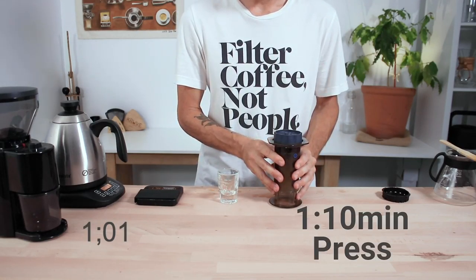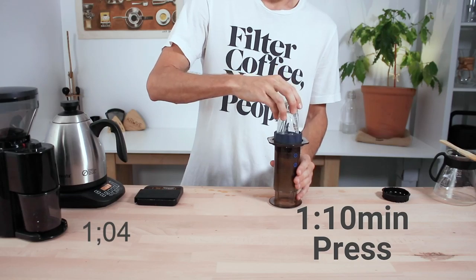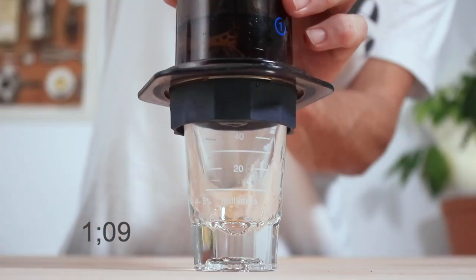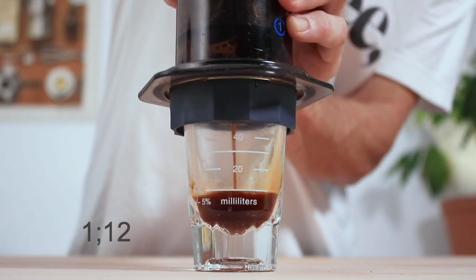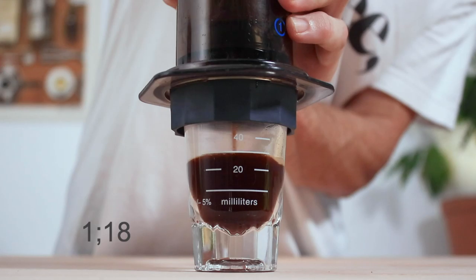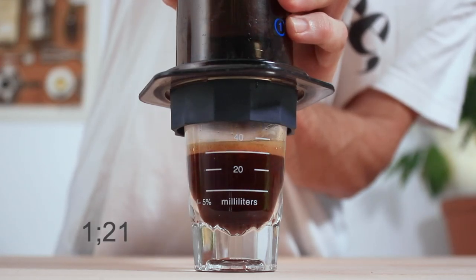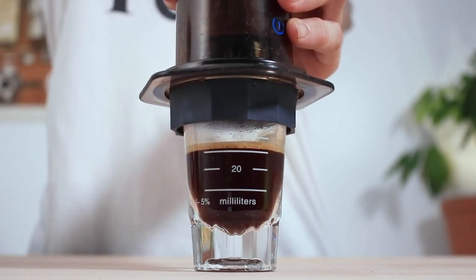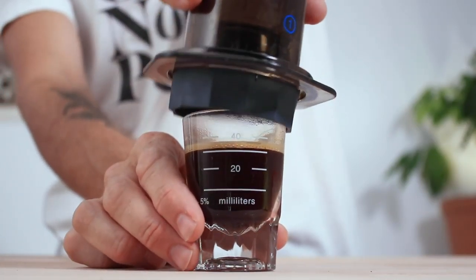At 1 minute 10 I'm ready to press down on my plunger. Flip the Aeropress onto a shot glass or decanter and press all the way down. You should begin to see crema appear at the end of your full press — it'll take some pressing to achieve this but it is possible. The full brew time shouldn't exceed 1 minute 30 for a 40 to 45 mil shot of espresso.